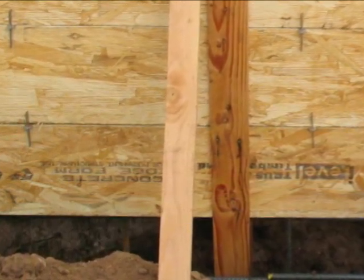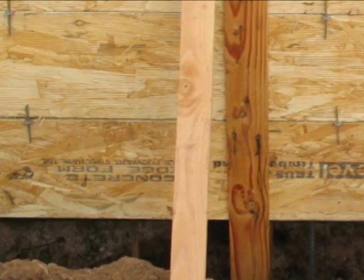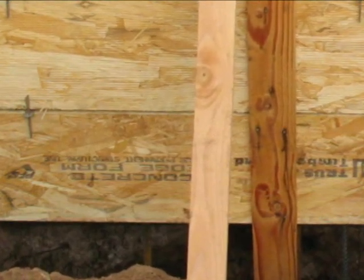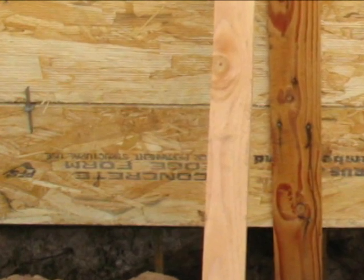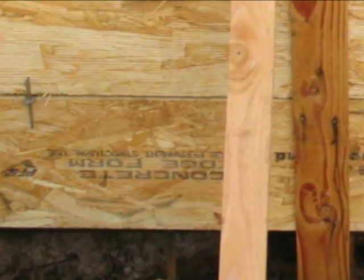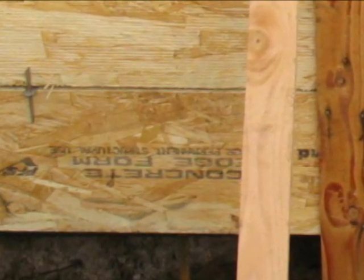They still use this for rim joists — it's a popular product with the truss joists. And that's actually where the concrete form setters got it from. They took a couple of these pieces and started using it, and voila, it works. Well, now it's manufactured specifically for concrete forms.